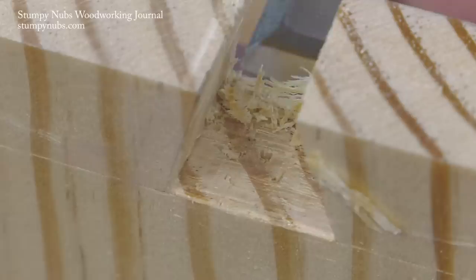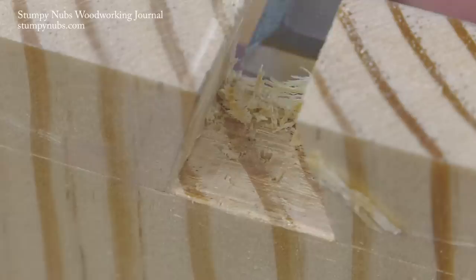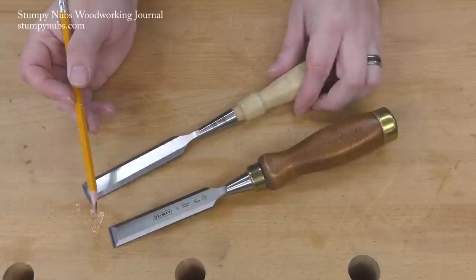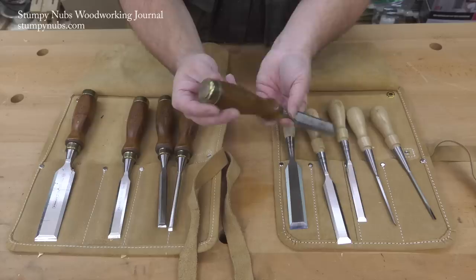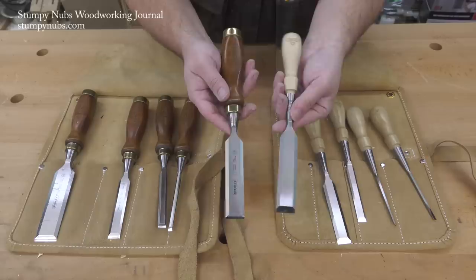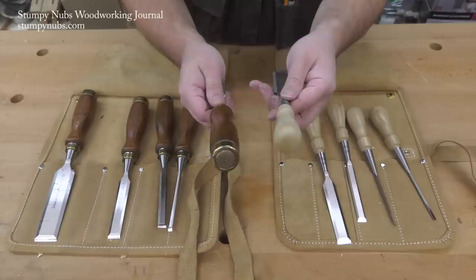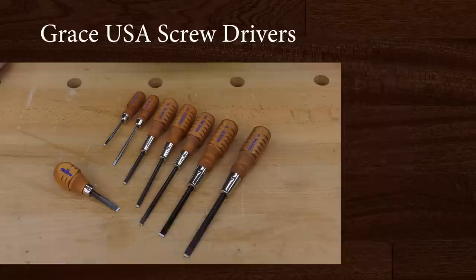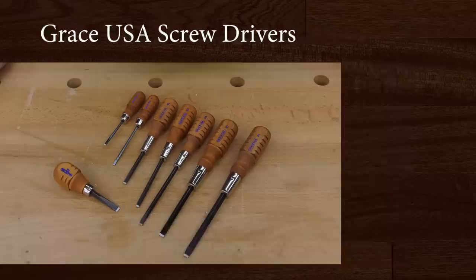Besides fit and finish, another area where both of these sets fall short compared to high-end tools like the Lee Nielsen is the side bevels. For dovetailing, you want as fine a side bevel as possible so you can get into the corners between your tails. Both the Baileys and the Sweethearts were inconsistent when it came to that — some have flats as narrow as a sixteenth of an inch, others wider than an eighth. It was a little disappointing, but not unexpected in this price range. So which one should you buy? I'd buy the Sweethearts because they're more comfortable and better balanced. But if your budget's a little tight, the Baileys are also an excellent set for less money, plus you get the large inch and a quarter chisel with the set, making it an even better deal. I'll put a link to both in the notes below the video.